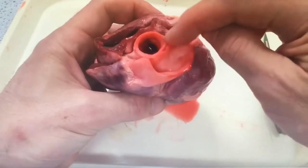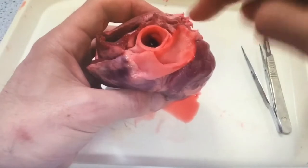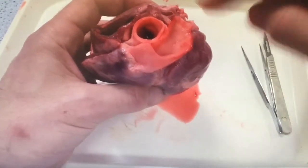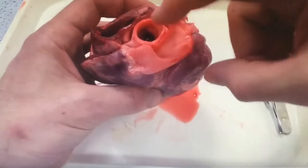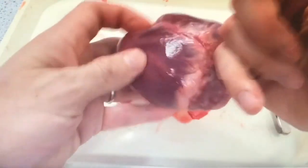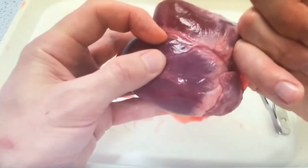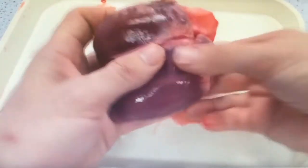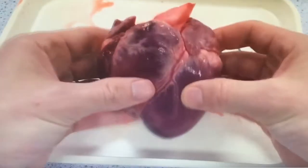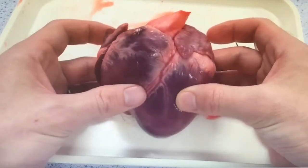Comparing that to this blood vessel here, which is still very much intact — you can see the thick muscular wall — that is the aorta. That is your main blood vessel that carries blood under high pressure around your body. Sticking your finger in that, you'll go right into the left ventricle and you can feel with your other finger how thick that muscular wall actually is.